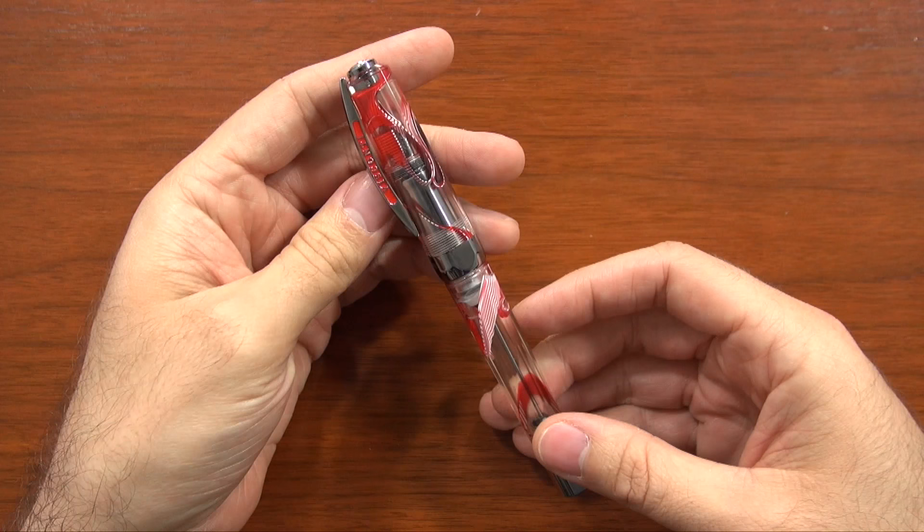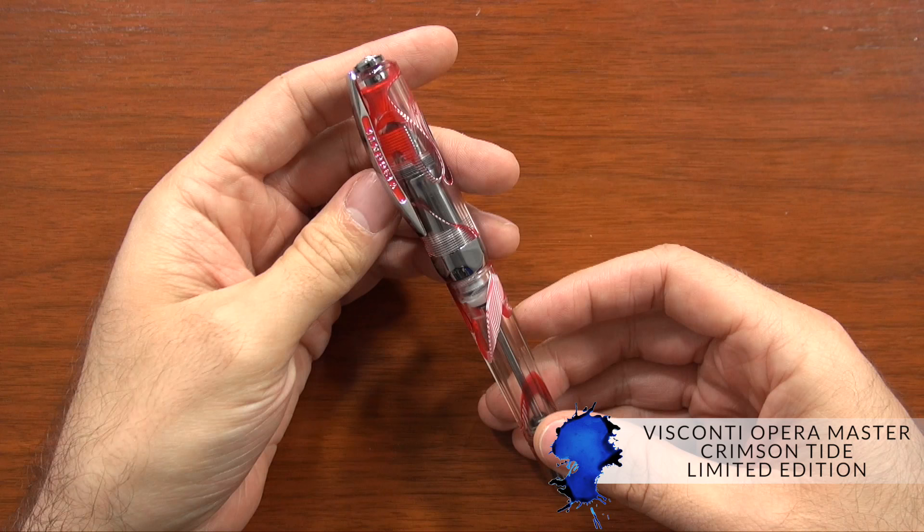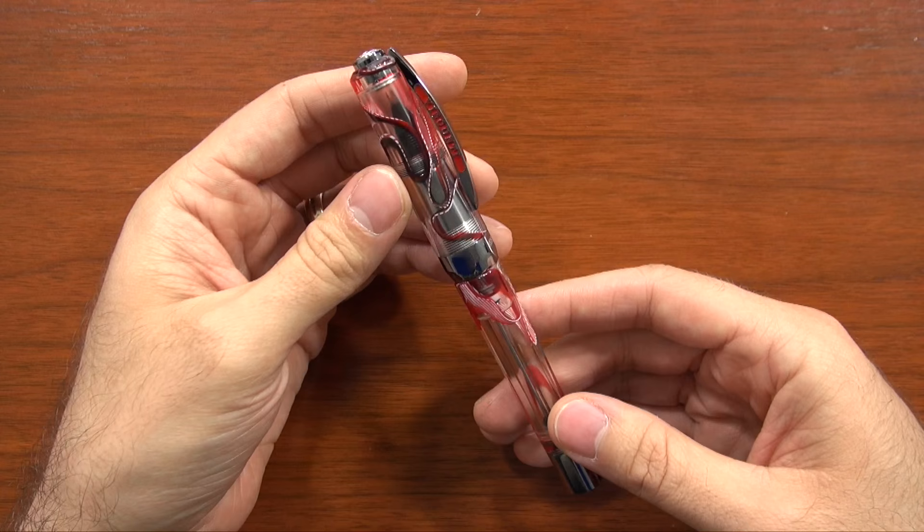Hey there, Brian Goulet here of gouletpens.com. As you can see, No Shave November is going strong, but didn't want to let that stop me from shooting a video on the Visconti Opera Master Crimson Tide Limited Edition pen. Now that is a mouthful, I know, but for as much as this pen costs I figure it should have a long name, right?